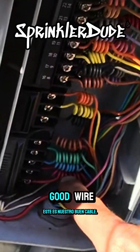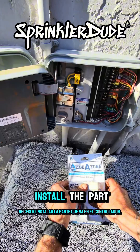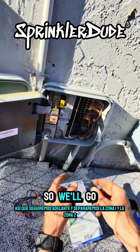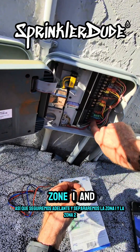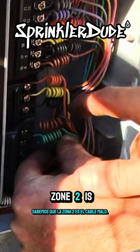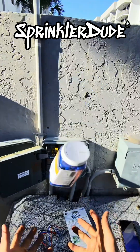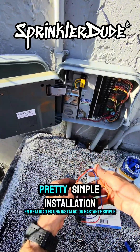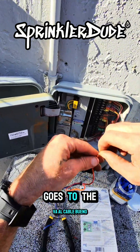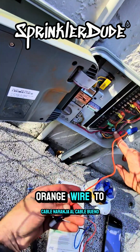This red wire here — this is our good wire. What I need to do to install this add-a-zone is install the part that goes at the controller. We'll go ahead and detach zone 1 and zone 2. We know that zone 2 is the bad wire and zone 1 is the good wire. It's actually a pretty simple installation — you just have to remember that the orange wire goes to the good wire. We'll use a waterproof wire nut. Orange wire to the good wire.